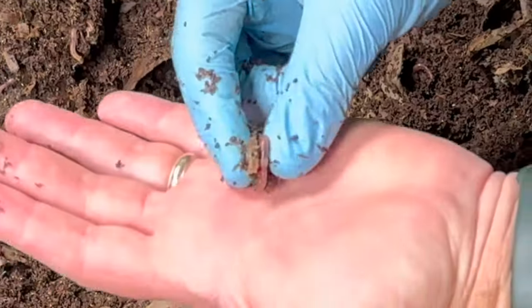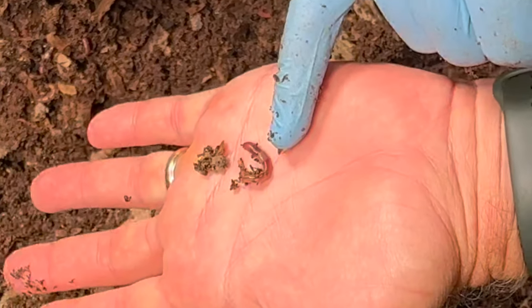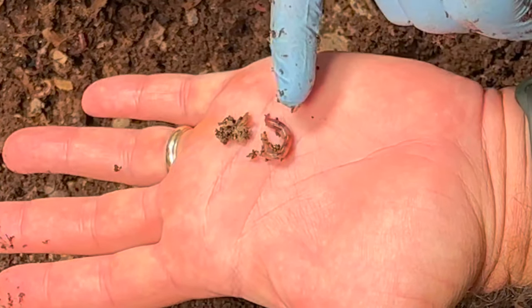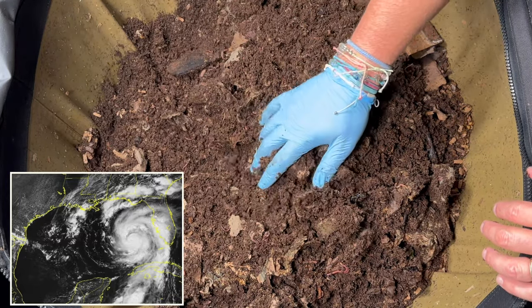Here's a really good worm — you can see this is a red wiggler because it's got an orange tail, and the clitellum right there is bulging almost like a donut over the top of its body past the normal line, which is one of the indicators of a red wiggler.